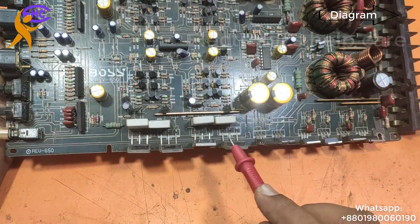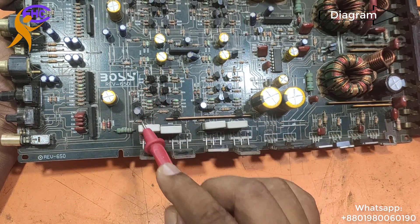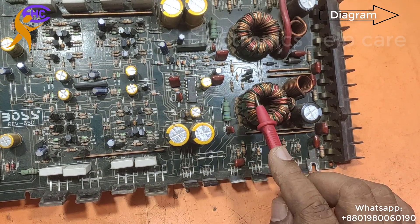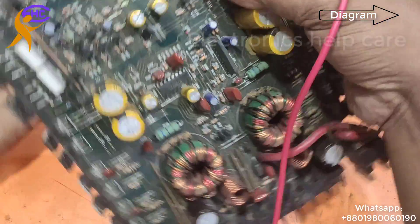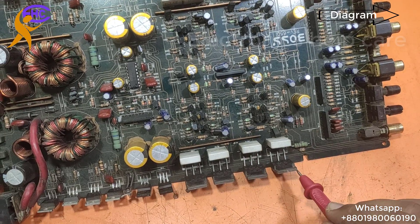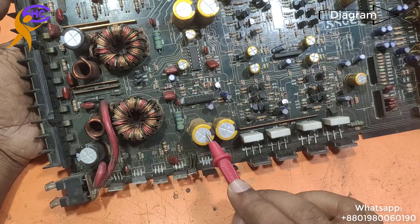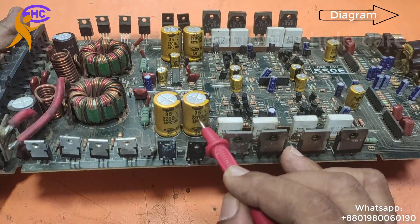Two transistors make one amplifier channel, and there are two such amplifier pairs here. The voltage is positive, ground, and negative. This voltage is made by the transformer. On the other side, there are also 2 transistors per amplifier, running with 25-0-25 volts. The capacitors are rated 35 volts.